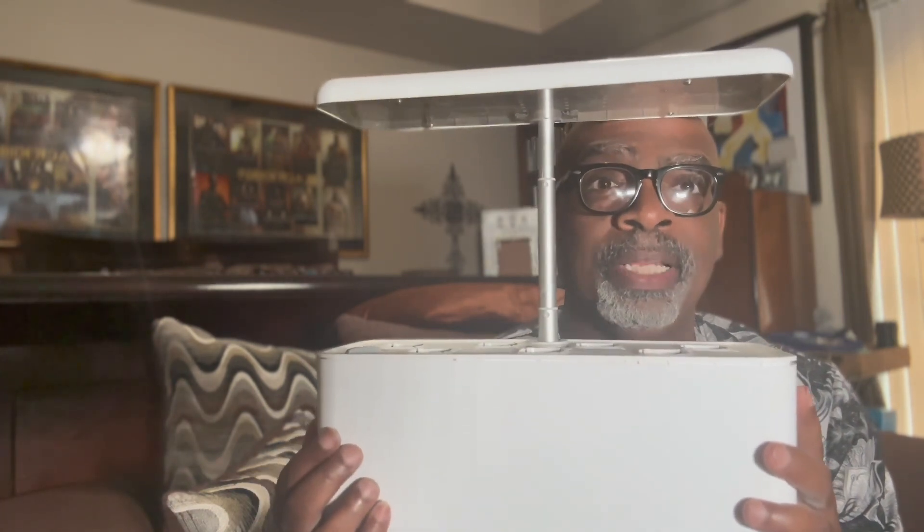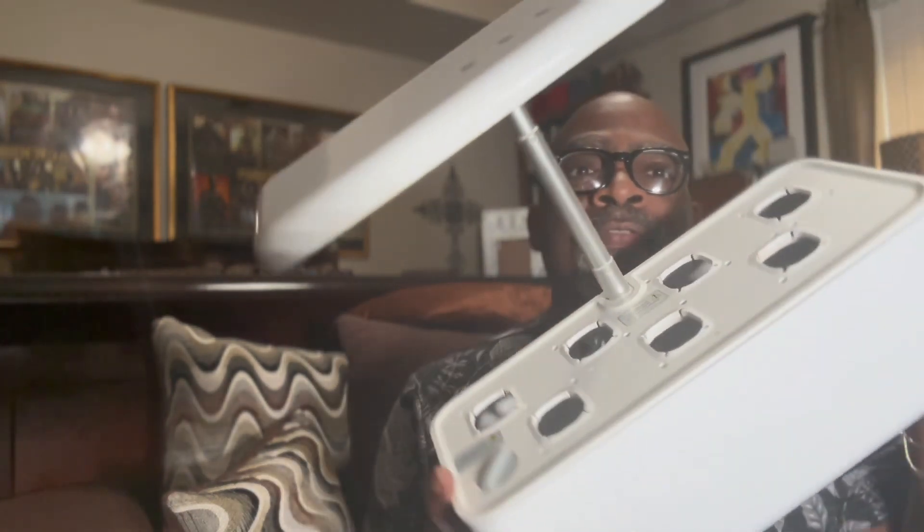If you're someone like me that likes herbs and likes to cook, this is the perfect little garden. And it grows very quickly. Within two weeks, I was seeing buds on my hydroponic garden.